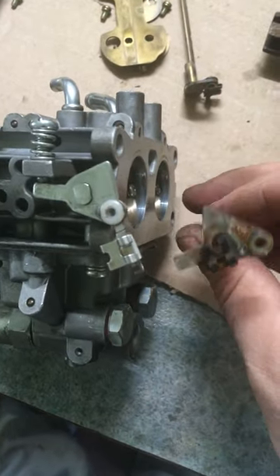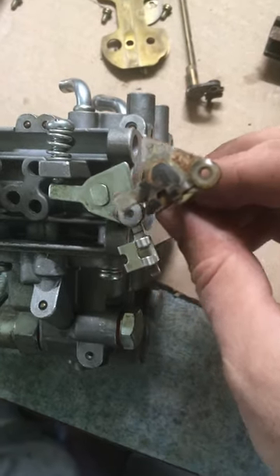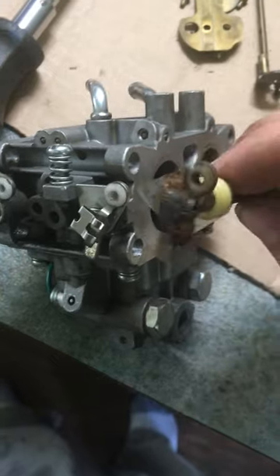This is the old throttle shaft off of the old carburetor, and you can see how they're shaped differently. This actually only allows it to open about a quarter of an inch, whereas this allows it to open all the way.